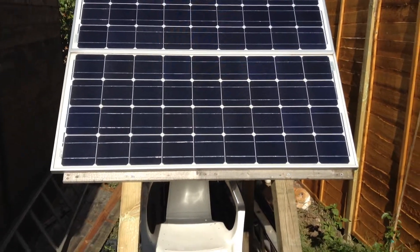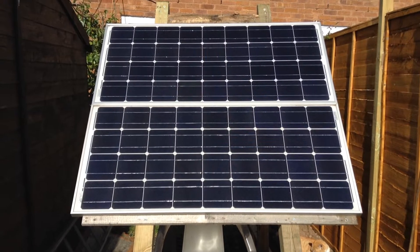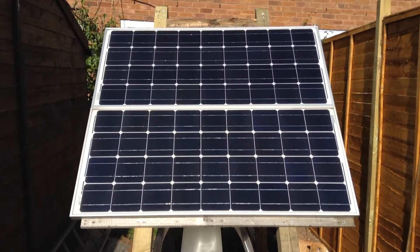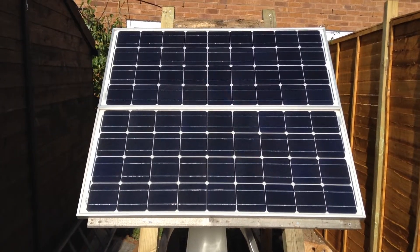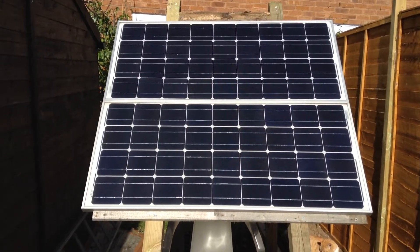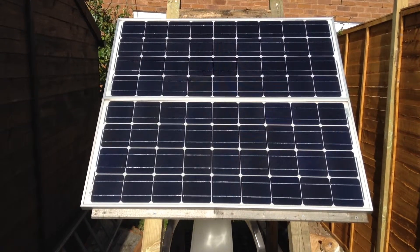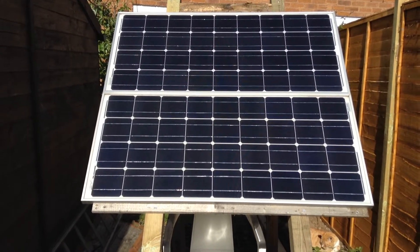This solar panel stand now angles the solar panels at 50 degrees, which is much closer to our latitude of 52 degrees. That's the angle that gives you the best power, so these are at the best angle.